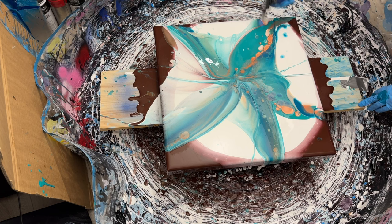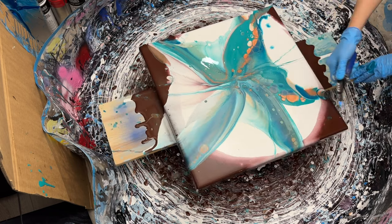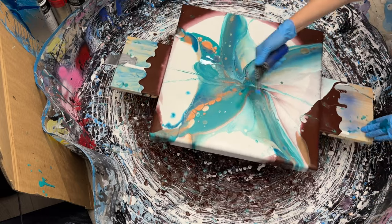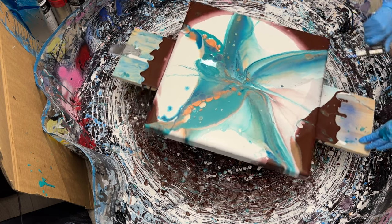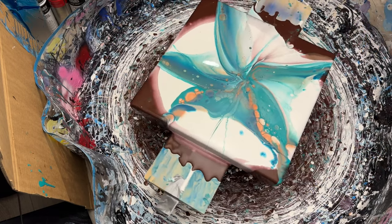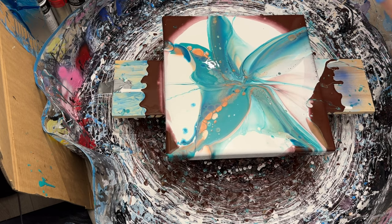I'll sort out my corners — I've got plenty of brown paint for that. I really should start covering my spinning pool with plastic to collect the excess paint because there's a lot of it, but never mind, not today. I'll sort out those corners and bring you in for a close-up.